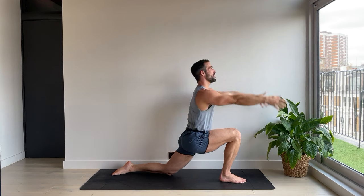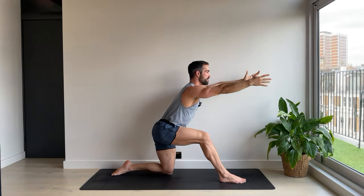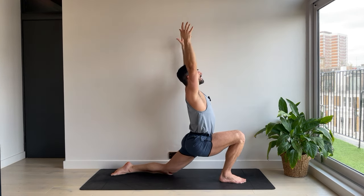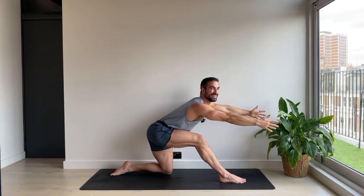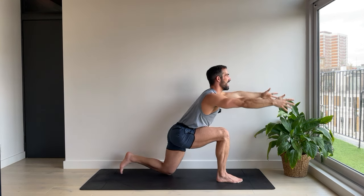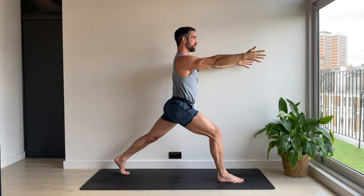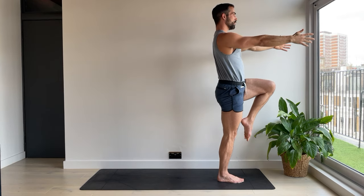Untuck the toes. Release the hands. Inhale, arms sweep up. Exhale, reach the arms forwards. Lengthen the front leg a little bit. Let's do that again. Inhale — testing your balance. Exhale. One more. This time high lunge. Tuck the back toes. And reach both arms forwards. We're going to step and lift the knee into the chest. Hold. Hover. Wobble if you need to. The foot comes down.